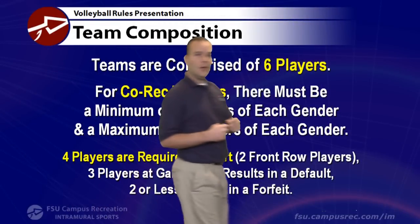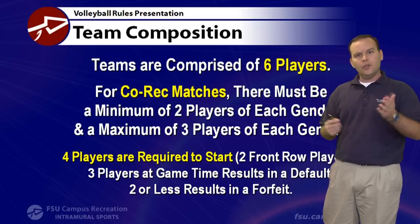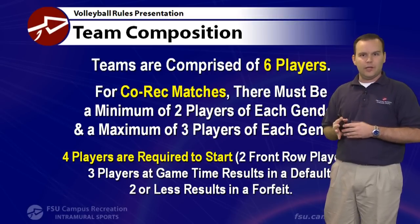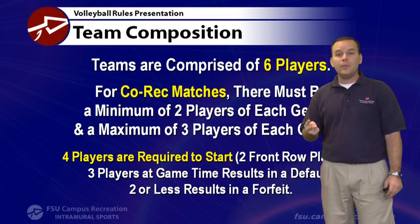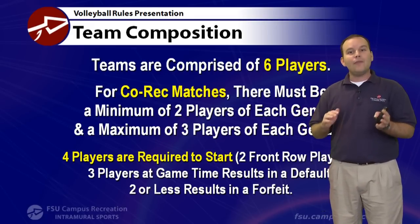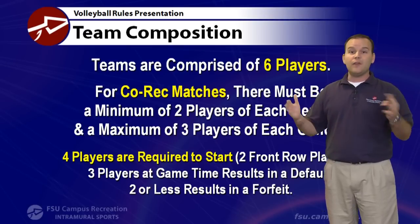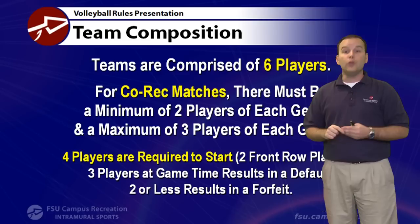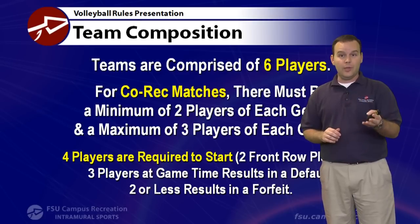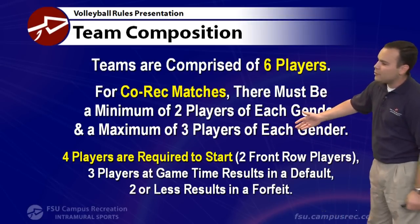Volleyball in intramural is six on six. In our men's, women's, fraternity, and sorority leagues, you need six players, but you can play with as few as four or five. In co-rec, it's a split between genders — you need at least two males and at least two females, with a maximum of three of each. Most teams come with three males and three females. You can have more players as substitutes. Four players are required to start.